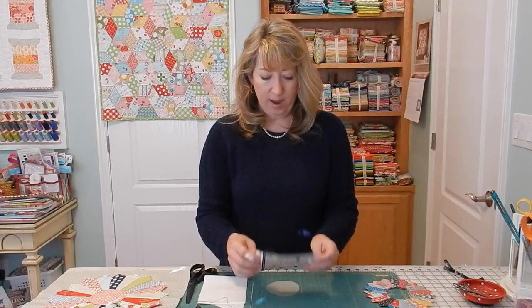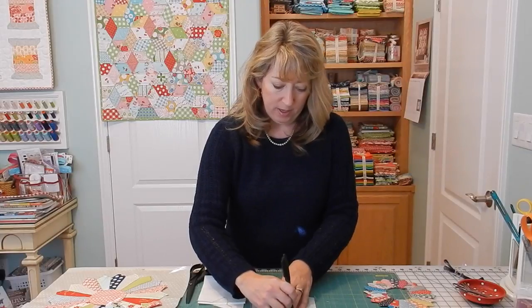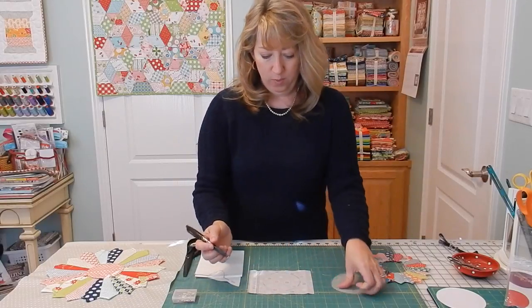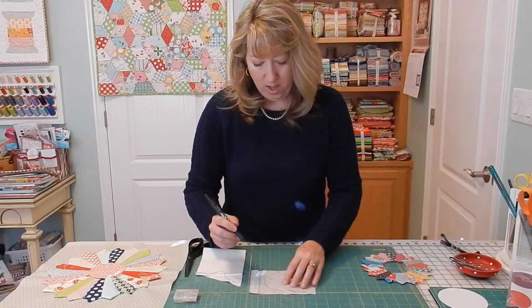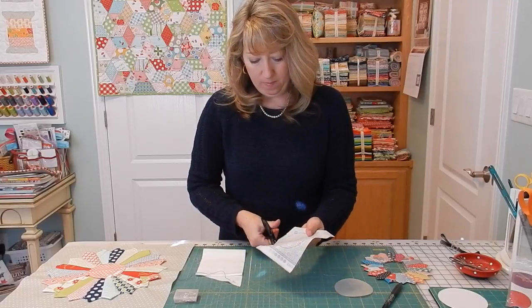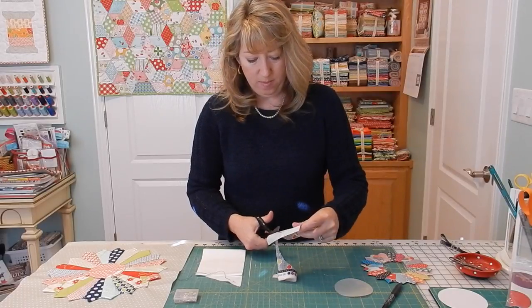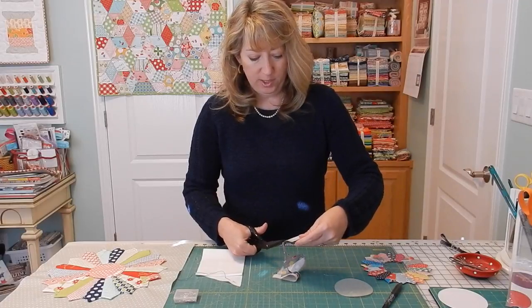I've chosen my center circle fabric and I'm going to trace around my template on the wrong side of the fabric. Once I have my circle drawn, I'm going to cut it out — but I'm not going to cut on the line. I'm going to leave about three-eighths of an inch all the way around the drawn line, and I'm not going to worry about getting it too perfect. I do need to leave at least a quarter to three-eighths of an inch all the way around.